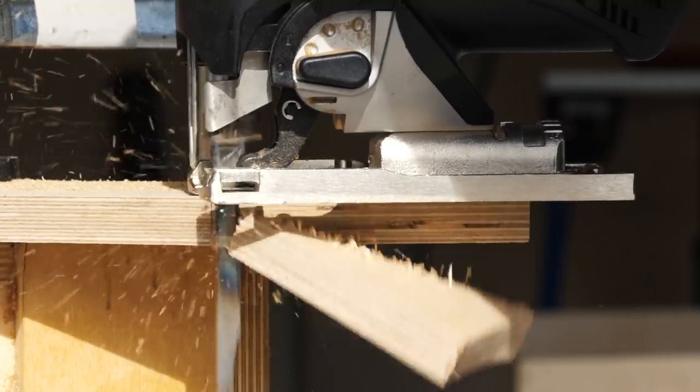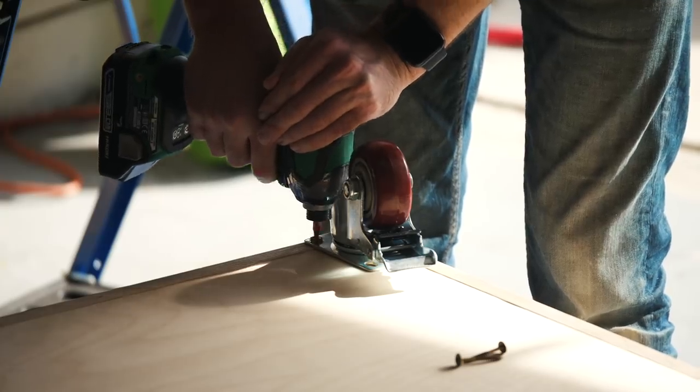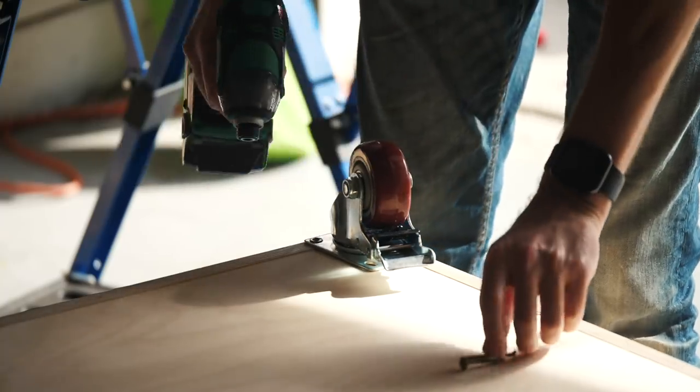Next I did a little pre-sanding and installed some casters. Let's take a second to thank Squarespace for sponsoring this video.